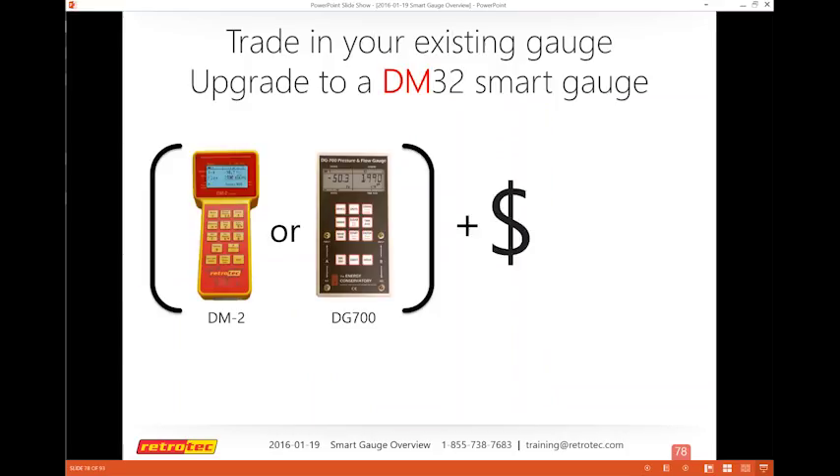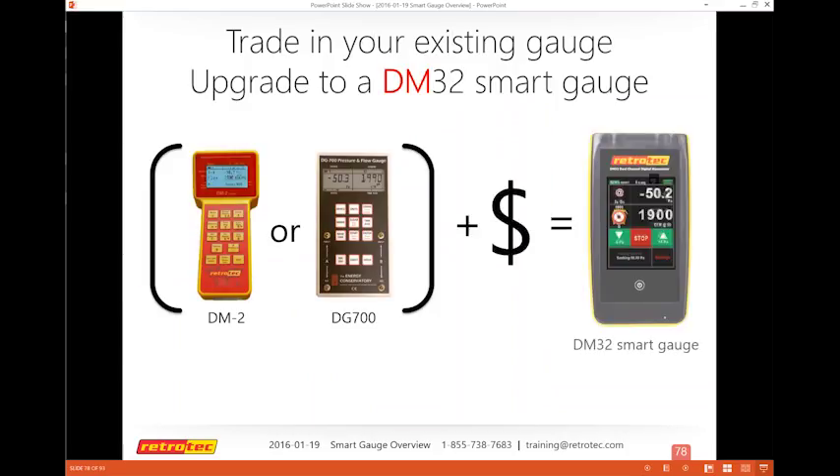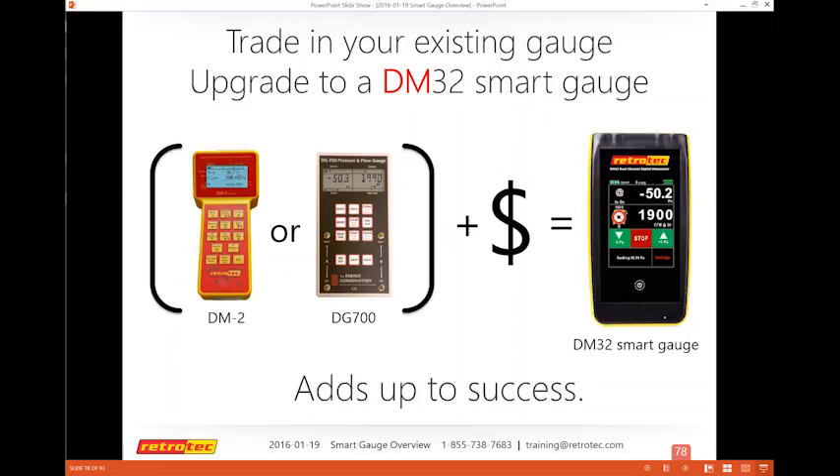There's a trade-in offer: you can trade in your DM2 or DG700 for credit toward the DM32 Smart Gauge — an amazing discount. This is the non-Wi-Fi unit, a basic gauge that does everything discussed today. If you want to add Wi-Fi, you can do it later or when you buy it, though it's better to do it at purchase since it's already set up at the factory.